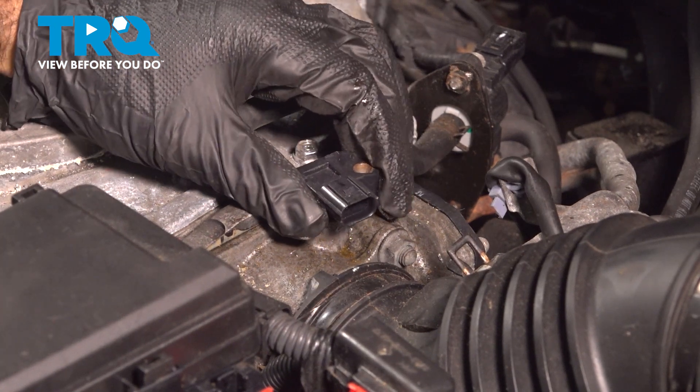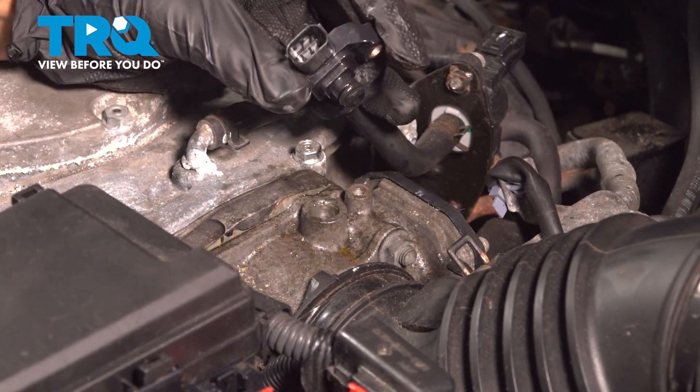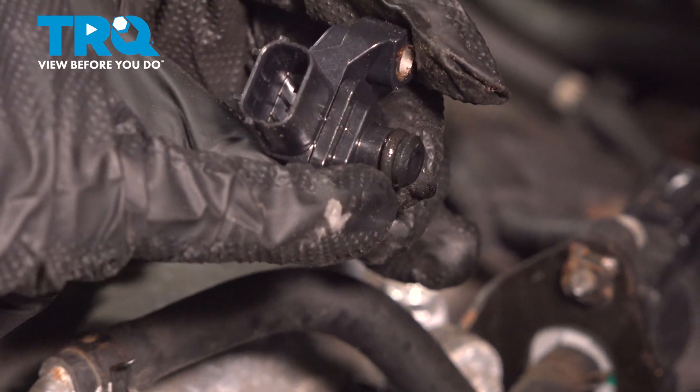We can take our sensor and just pull it straight up and out. There's a little O-ring on there that's giving you a little resistance.